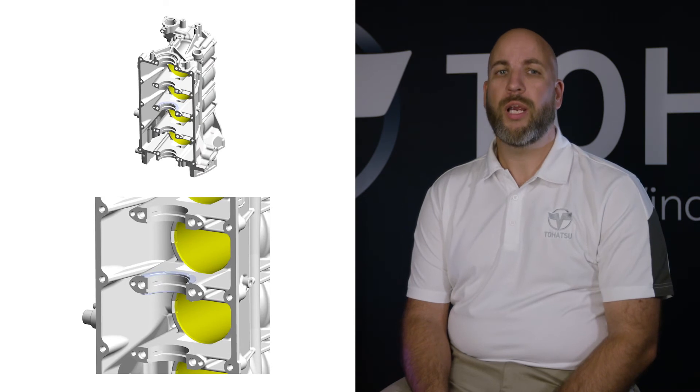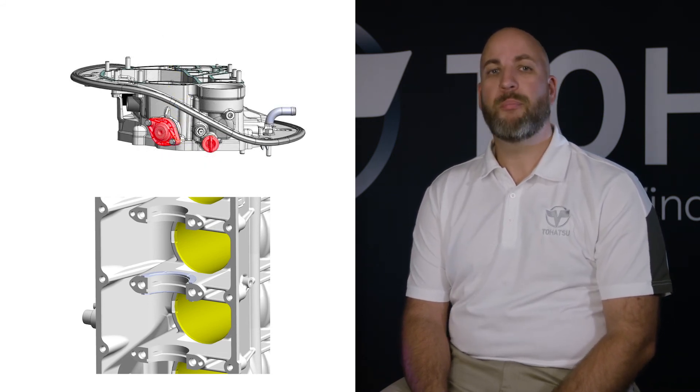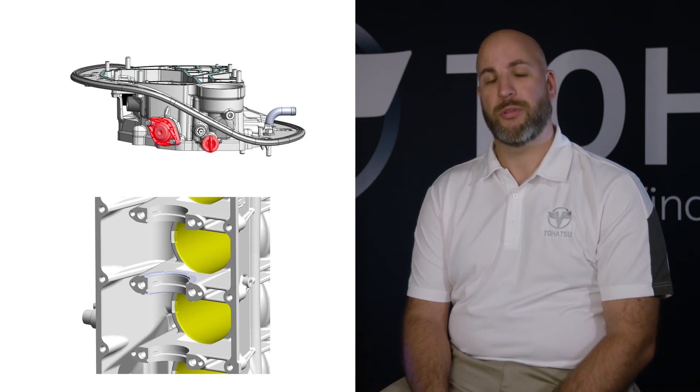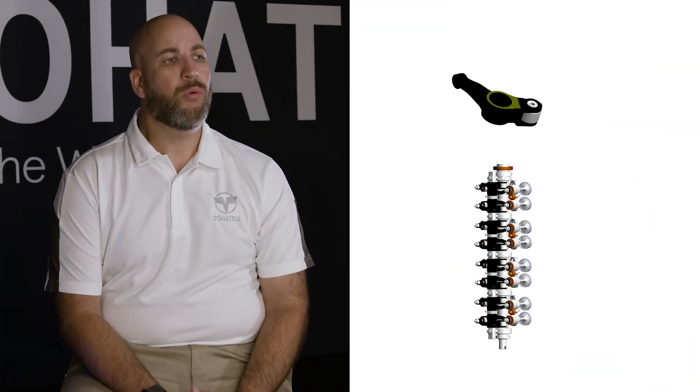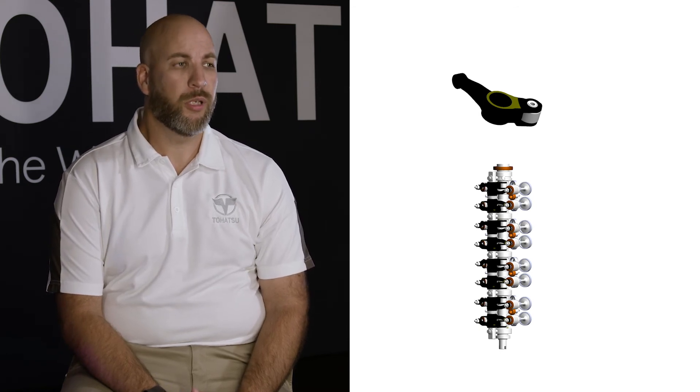Let's go over a few more significant technical enhancements that will enable the new MFS 75-115 to last a lifetime. We have added two thrust washers on the crankcase to reinforce durability and longevity of the engine. We have also added a water pressure relief valve that provides an easy way to maintain the best performing engine temperature. Just like the MFS 60, roller rocker arms and single overhead camshaft have been utilized to reduce friction and increase durability. Some manufacturers use dual overhead camshafts, yet the MFS 115 outperforms in torque to displacement ratio.